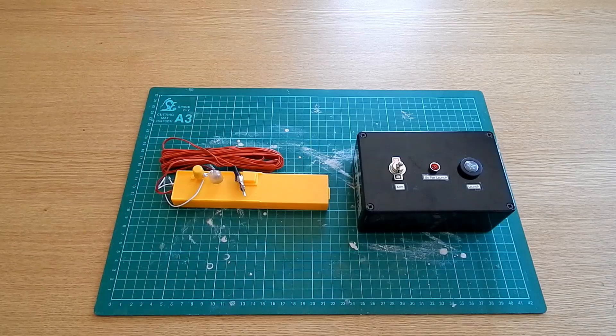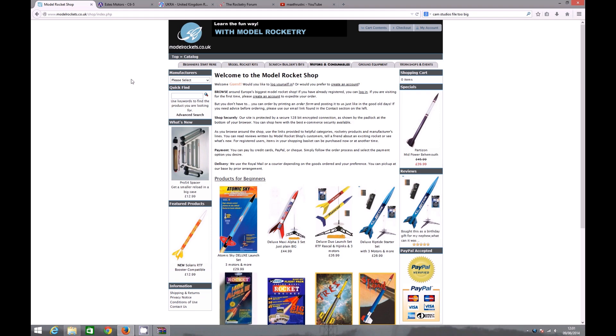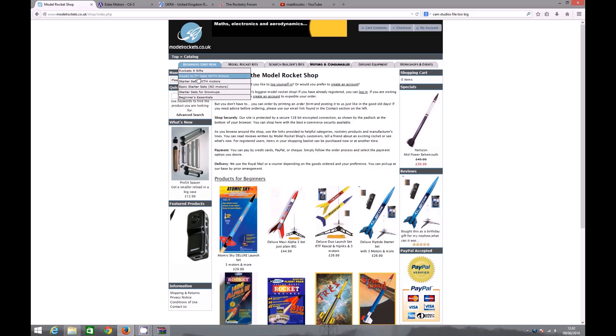You might now be wondering where you can get all this stuff, so I've done a short video showing a few good places to get hold of rocketry goods and some useful places to find information. The first website is modelrockets.co.uk, which is a great website for those of you in the UK. They've got a 'Beginners Start Here' tab with all sorts of ready-to-fly sets — with motors or without motors — giving you a good range to choose from.